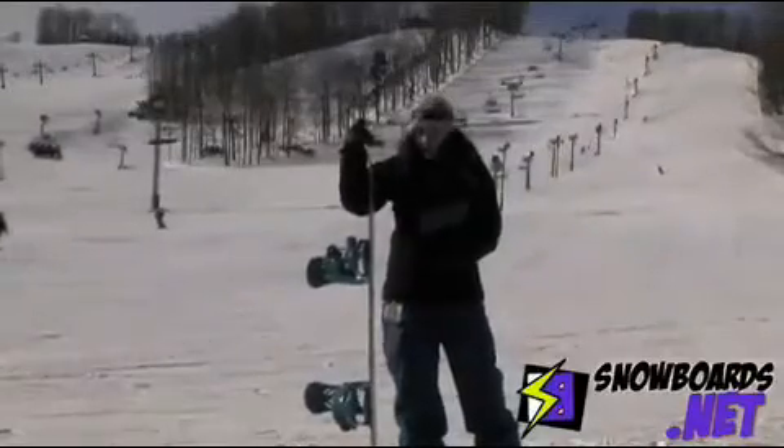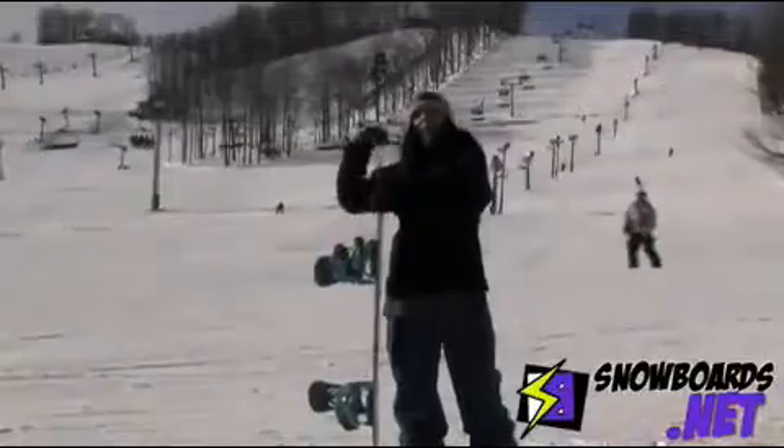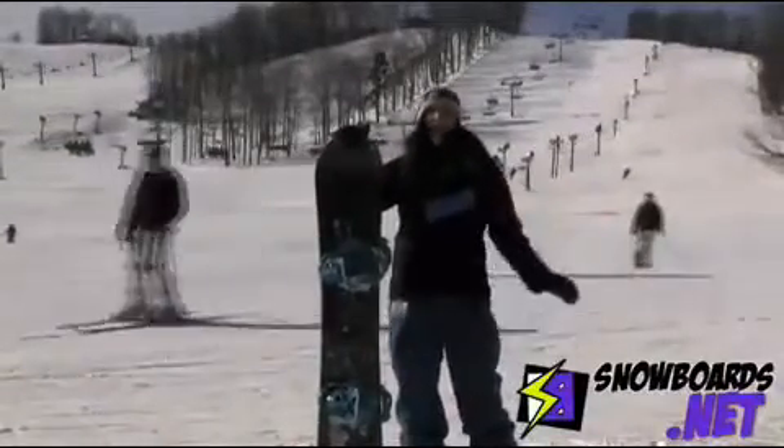The board now has camber underneath both of the bindings, and then it's still rocked as well. I really felt like this board had a ton of edge control. I give it a 5 out of 5 stars.